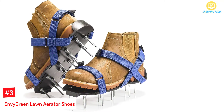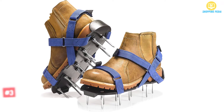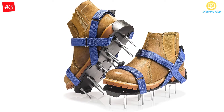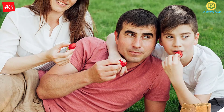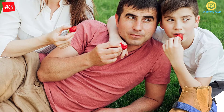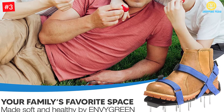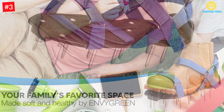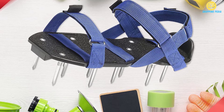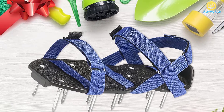At Number 3: Envy Green Lawn Aerator Shoes. You will never struggle to assemble these aerator shoes as they come pre-assembled. So you just need to get your gardening boots, fasten the aerator shoes, and begin to work. These shoes help to aerate the garden for better absorption of minerals and water, and can also help you remove weeds from the lawn faster as they help loosen the soil for easy uprooting. These shoes are suited to fit all types and styles of gardens, so whether you have a flower or lawn garden, these aerator shoes will suit you perfectly.